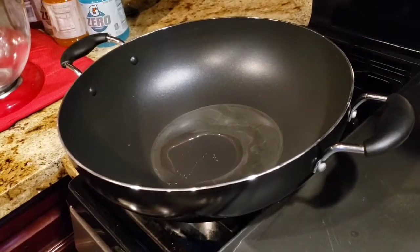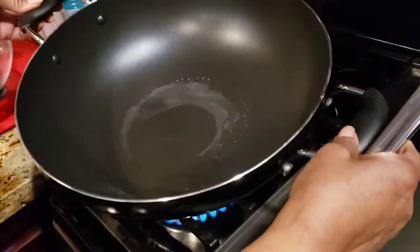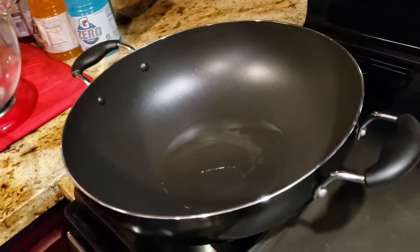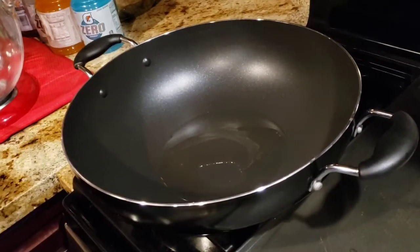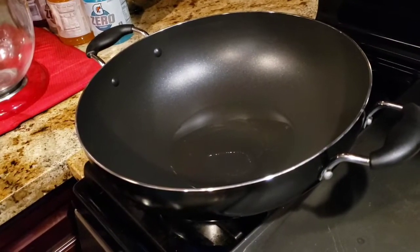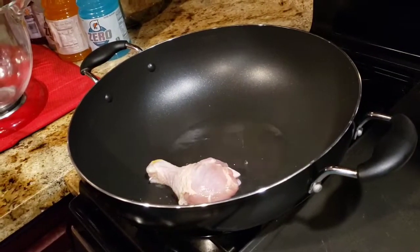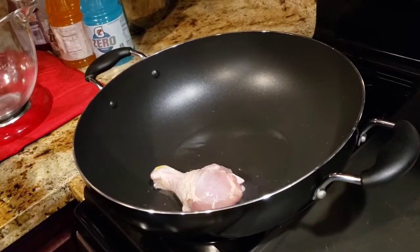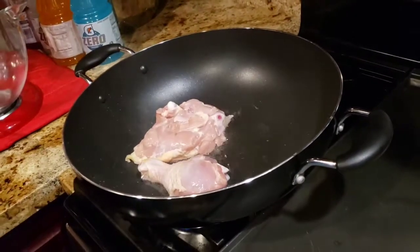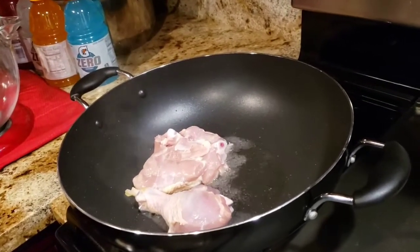You can also bake the adobo — just take all your ingredients, marinate them together, and put it in the oven. So I'm going to start frying the chicken. Place chicken thighs skin side down. Make sure you drain the excess water off your chicken.